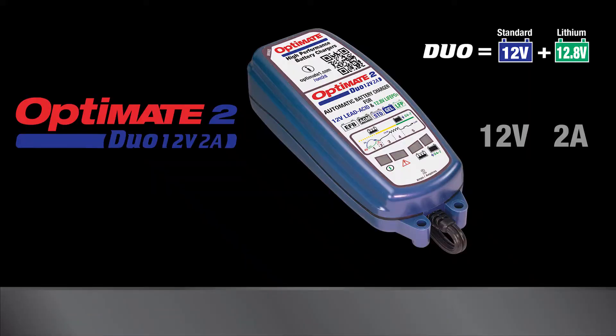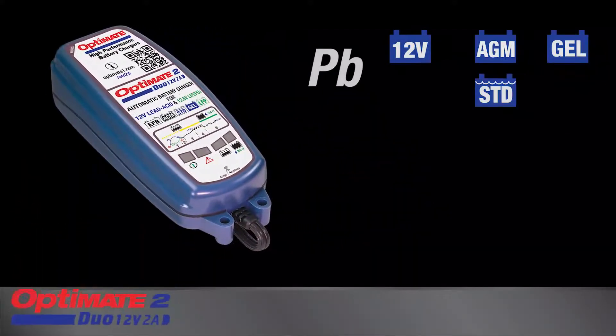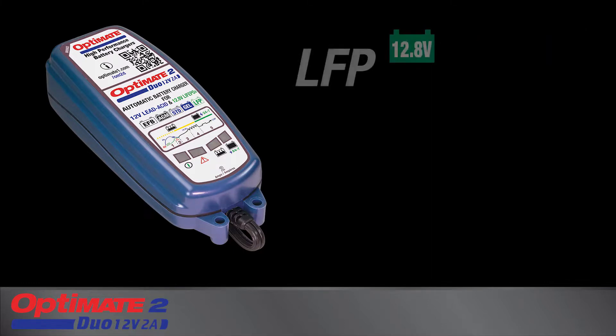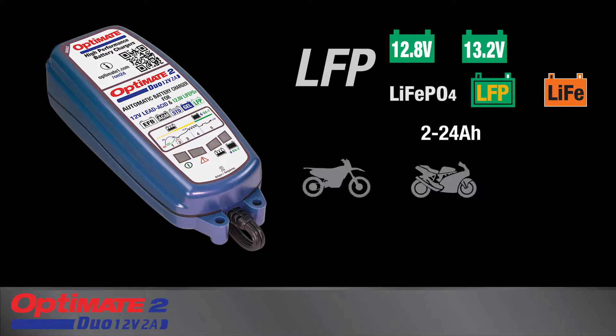OptiMate 2 Duo is a smart, fully automatic battery charger and maintainer for all types of 12-volt lead-acid batteries that fit in these vehicles and equipment. The OptiMate 2 Duo also charges 12.8-volt or 13.2-volt lithium-ferrous phosphate batteries, which are also known as LFP or LiFe batteries, found in these vehicles.